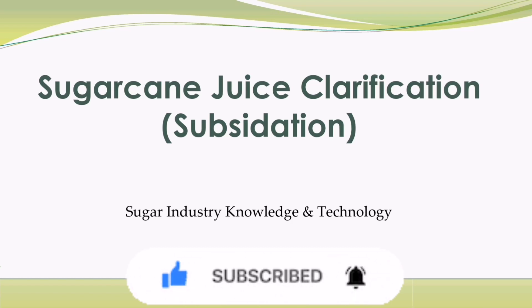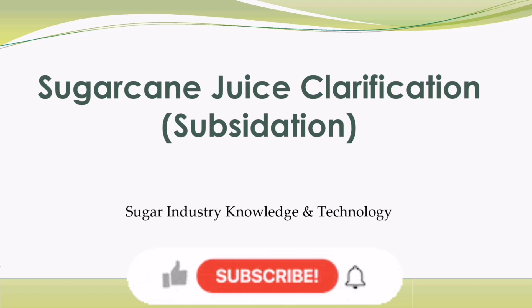I mean to say, sugarcane juice clarification, sometimes also called subsidization.